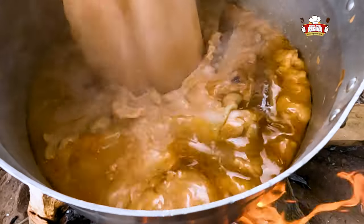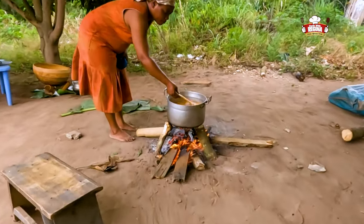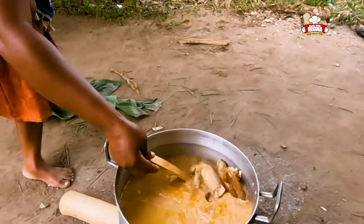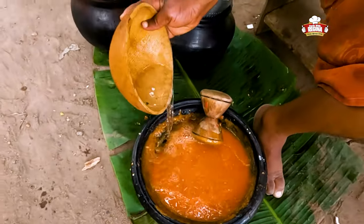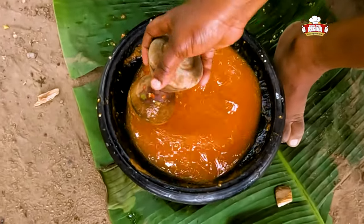Add water and leave uncovered to boil. We then add water to the ground ingredients, sieve it, and add to the soup on fire.